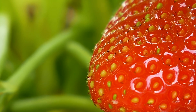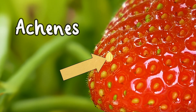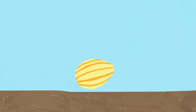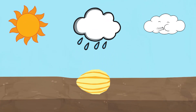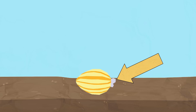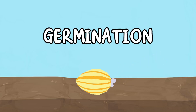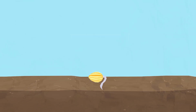The seeds of a strawberry are found on the outside of the fruit, within small yellow dots called achenes. The seed is planted into the soil and needs sunlight, water, and air to start growing. When the conditions are just right, the seed opens up and starts to grow. This is called germination.